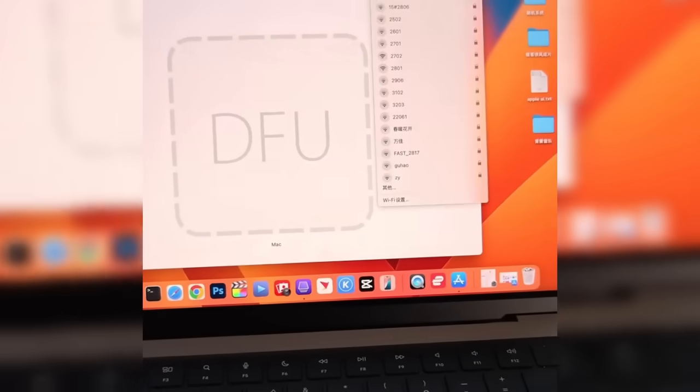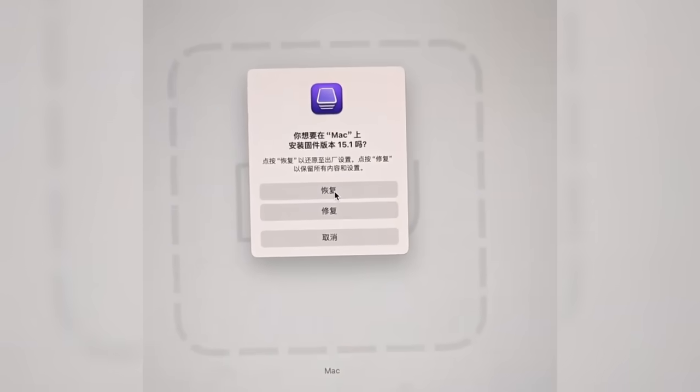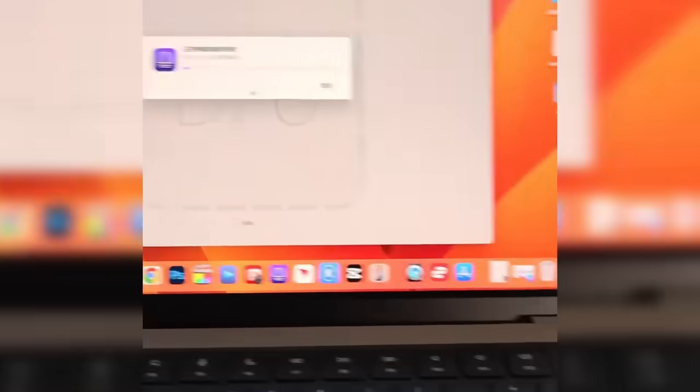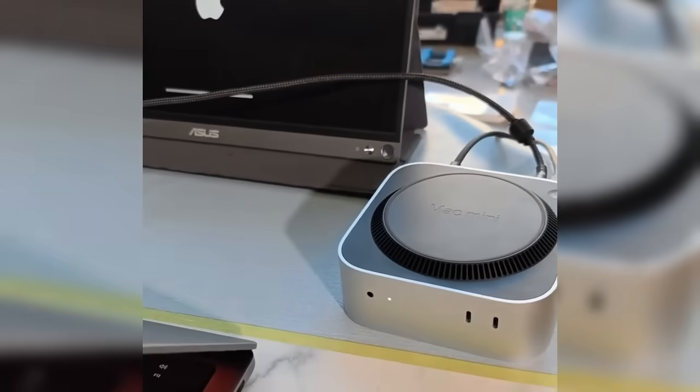Flash the system. Open Apple Configurator and locate the connected device in the interface. Drag the IPSW file into the software interface and select the restore option. This will erase all data on the device and install the system. The flashing process takes about 20 minutes, during which the device will reboot multiple times. Once complete, the screen will light up displaying the initial setup interface.